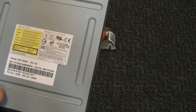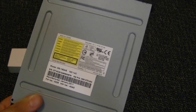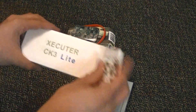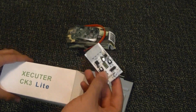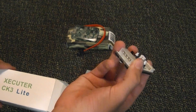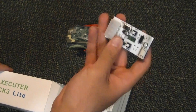So once you identify what you have, these are the tools you're going to need — or at least the ones I use. First, to actually power the drive, I use the Executor CK3 Lite. I use this just because it makes it a lot easier. Now, if you have a 4-pin Molex adapter available — either within your desktop computer or as a wall adapter — you could use that as well.